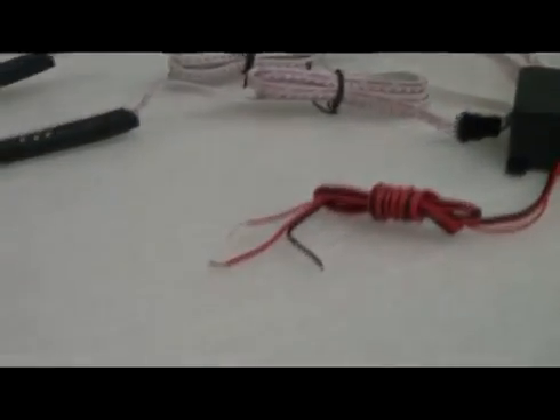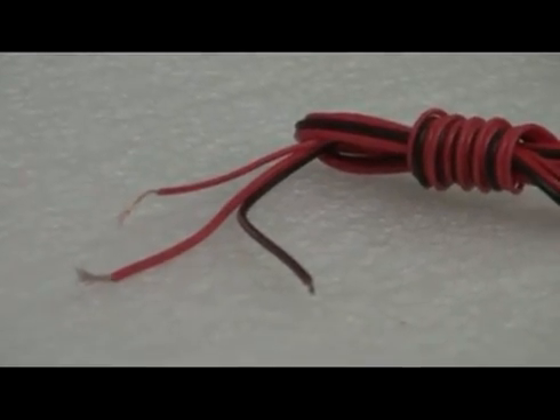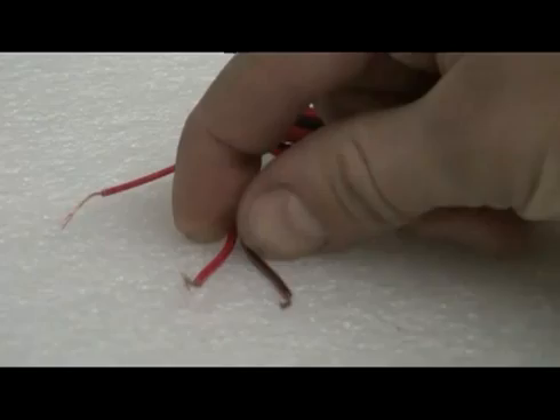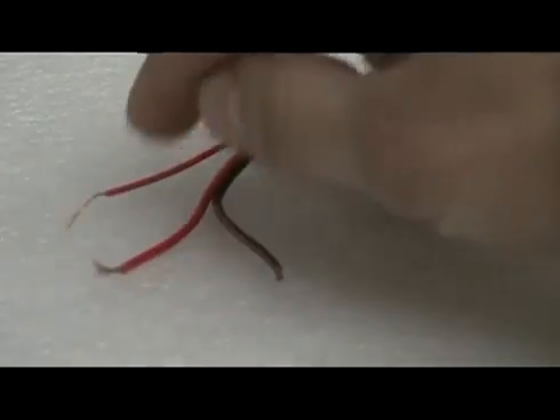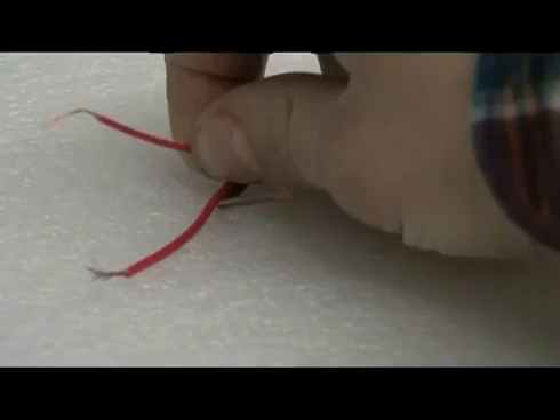Here we have the wire leads for our control box. There's three wires: some larger red and black wires, and one thin red wire. The thin red wire is the antenna for the remote. The thicker red wire and the black wire are for your power leads.